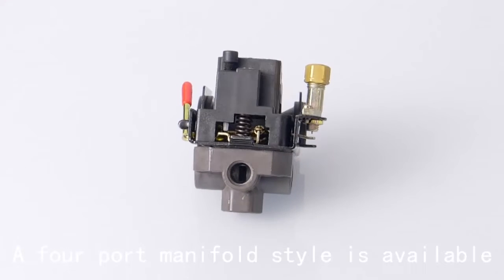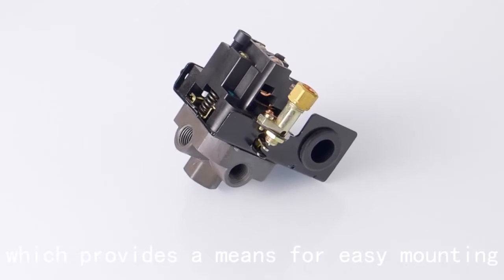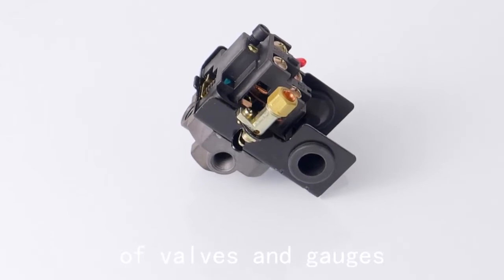A four-port manifold style is available, which provides a means for easy mounting of valves and gauges.